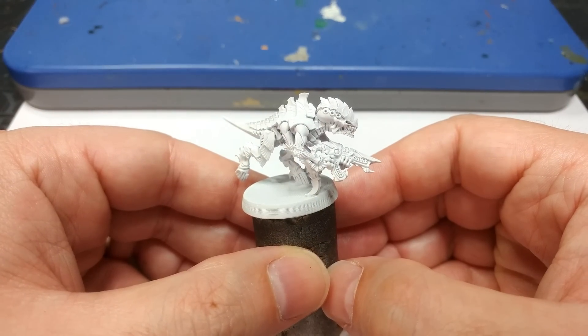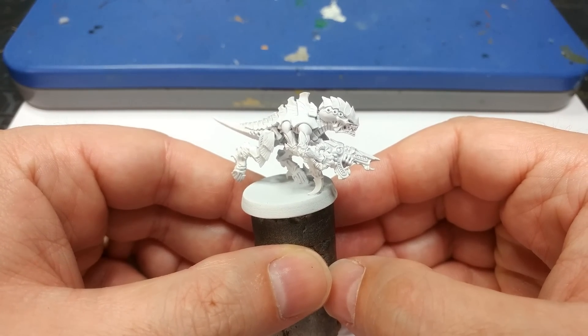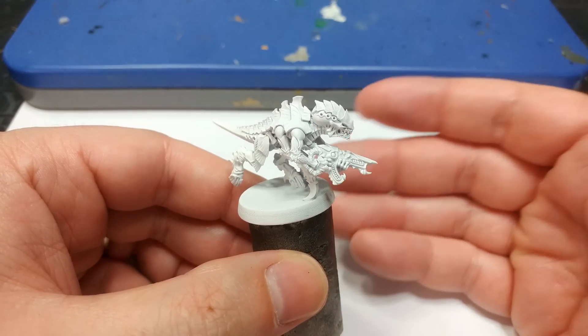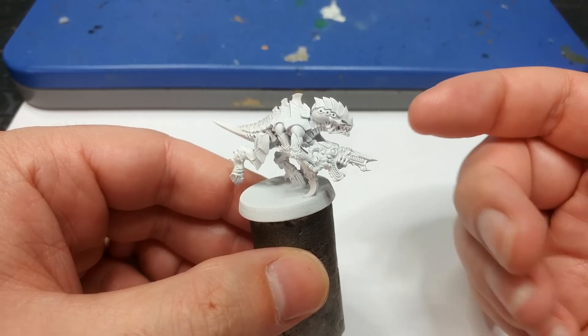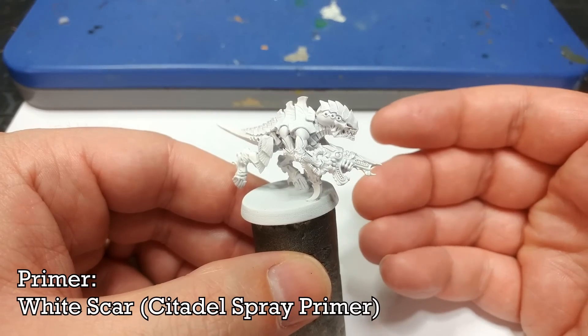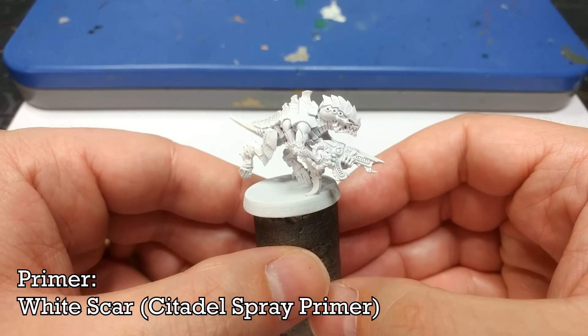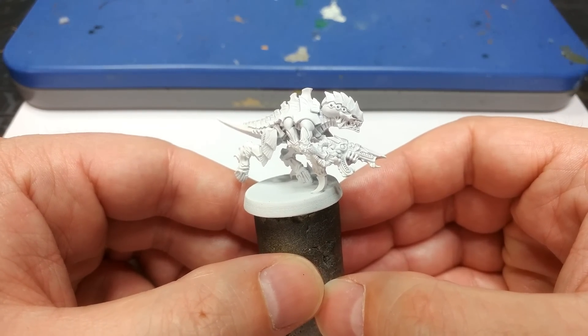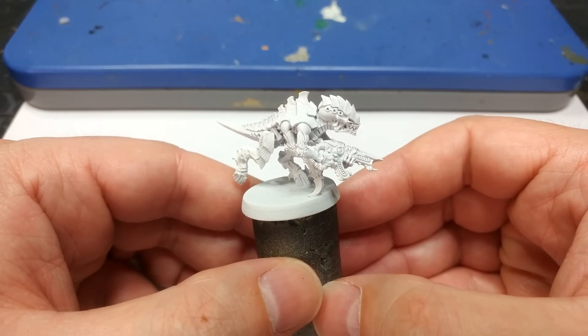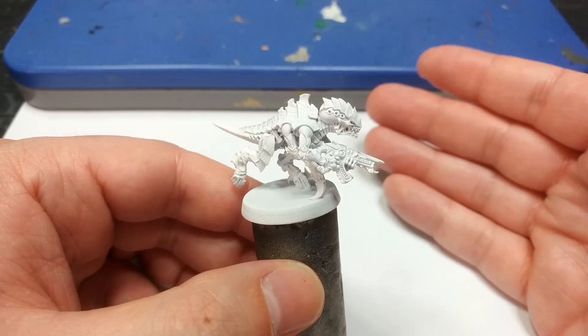As always, first things first, we're going to prime the miniature. With some of the other Hive Fleets you can play around with primer colors for slightly different effects, but with Tiamat I've primed this with White Scar. It doesn't matter too much what white you use — Army Painter or another brand is fine. White is white for our purposes; it just has to be white.